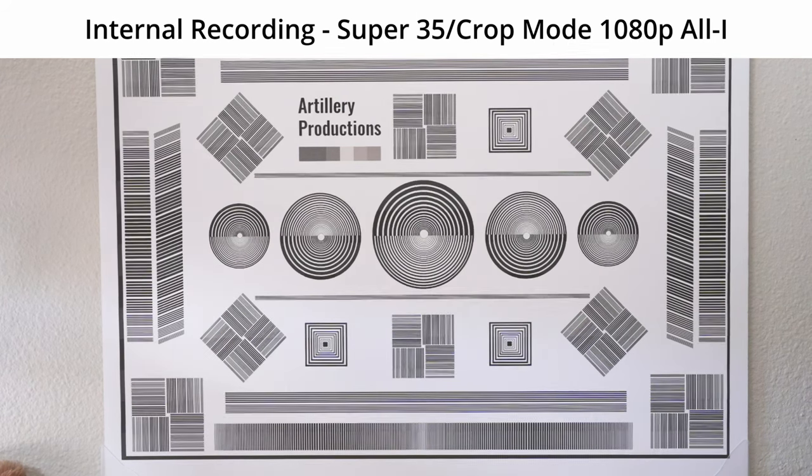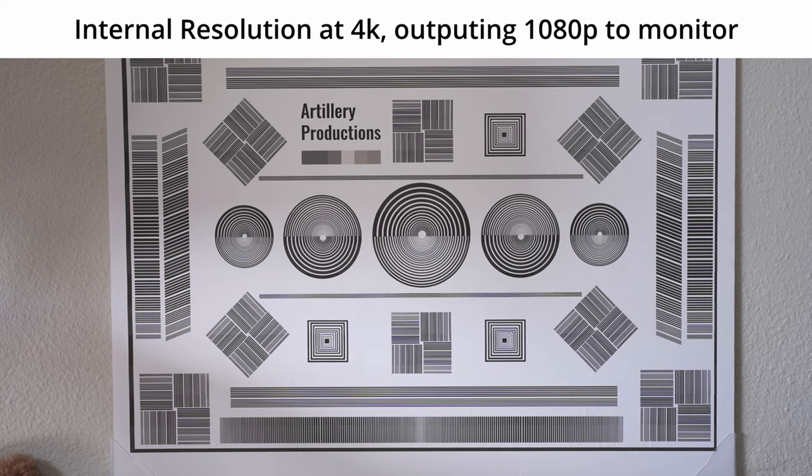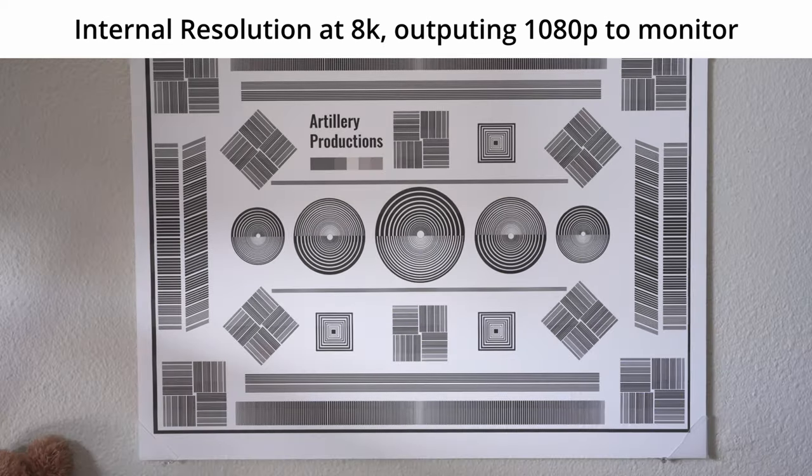This is camera setting at 4K, output setting at 1080p to Atomos Ninja. This is camera in 8K, output settings 1080p recording to Ninja.